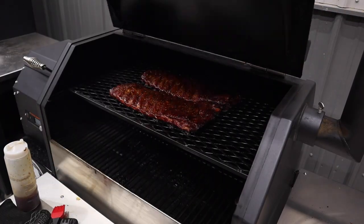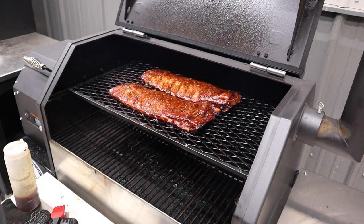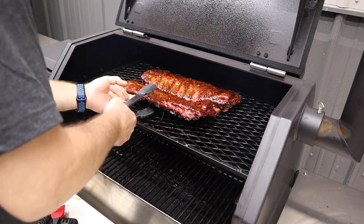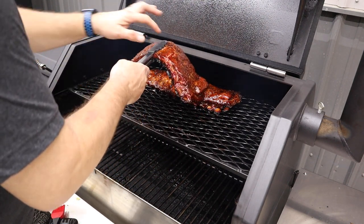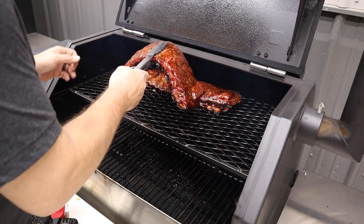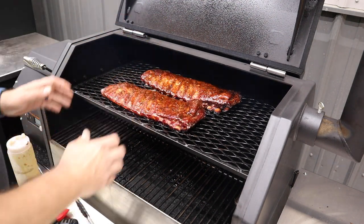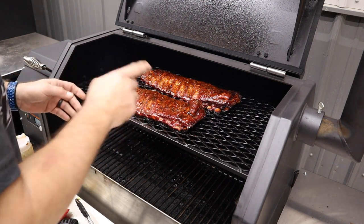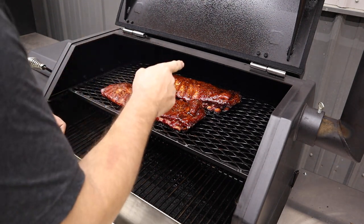Four and a half hours in — these ribs should be done. Let's take a peek. The color looks good. We'll do the old bend test here to see how they bend. They're just starting to pull away — yeah, those are done. We're gonna pull these off, tent them in foil, and let them rest for a little bit. We'll bring you guys back for the cut and the taste.